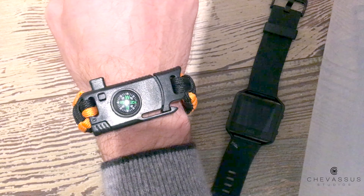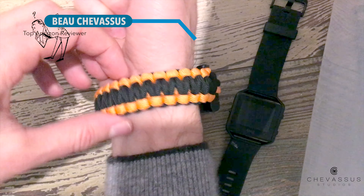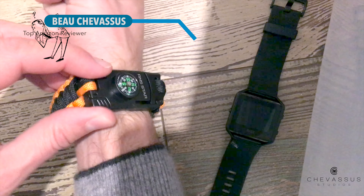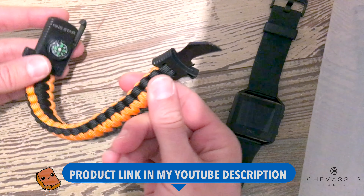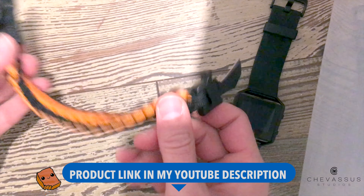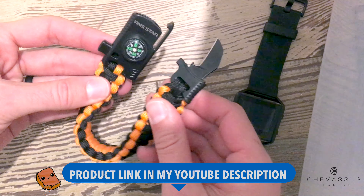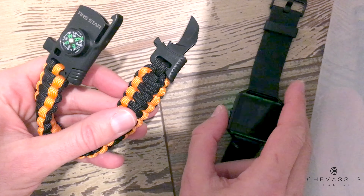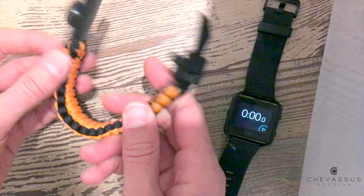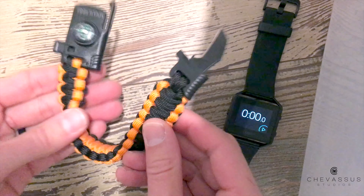Before beginning this review, we are going to unravel this thing. I see very few reviewers actually mentioning how you unravel these and if this can be quickly deployed in a situation where you needed paracord as a tourniquet — if you didn't have a belt or a shoelace. This is a real-world test of how long it actually takes to unravel. I've never unraveled one of these before, so I'm starting from square one.